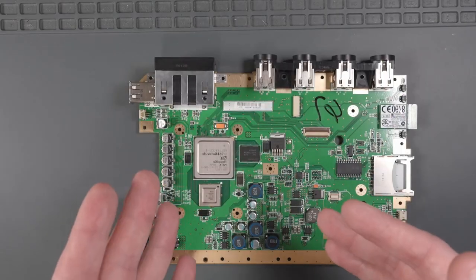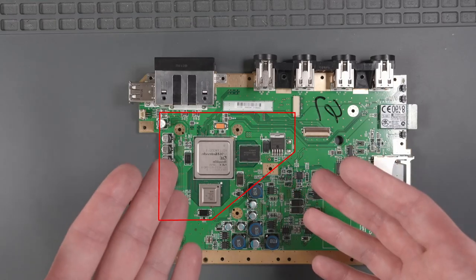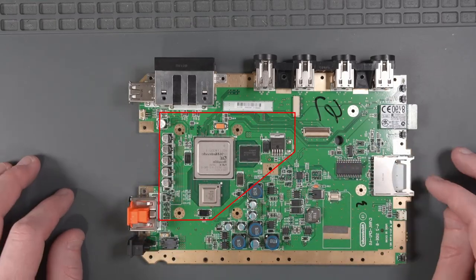We are literally going to cut this Wii motherboard with a Dremel to make it smaller so that it will fit into our handheld console.